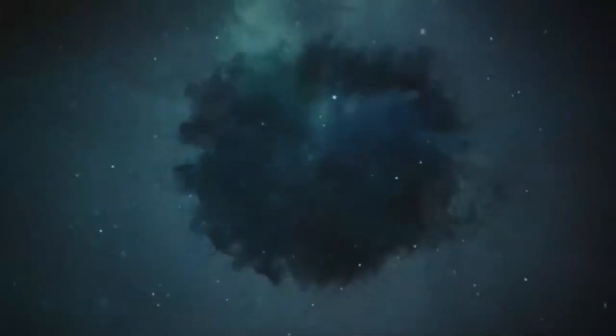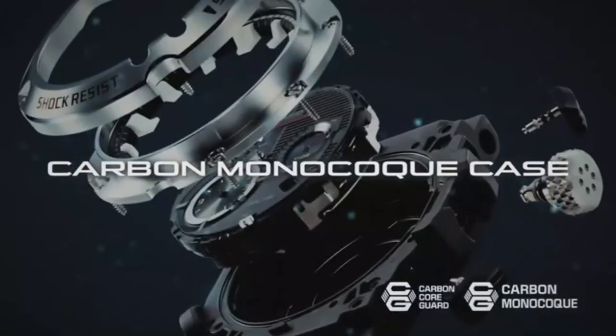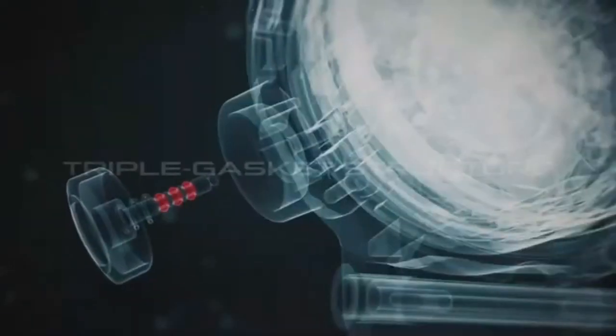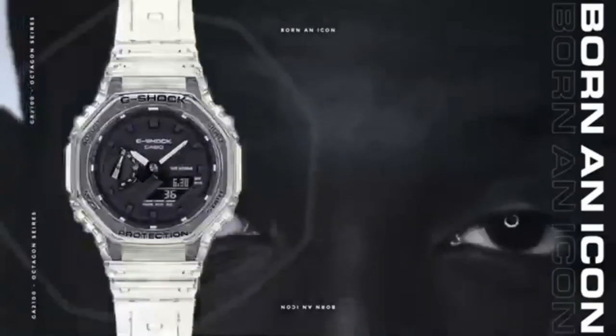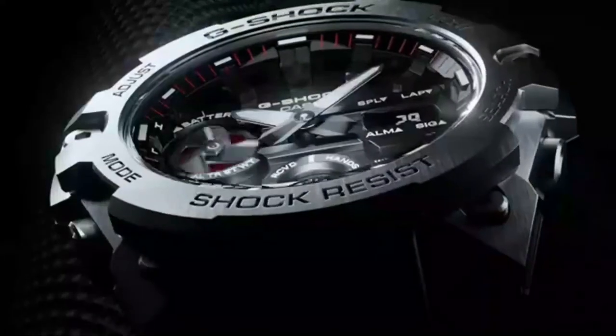Since 2019, Carbon Core Guard technology with Toray fibres has allowed G-Shock to replace bulkier components with new lighter, smaller but stronger parts — allowing new designs such as the slimmest G-Shock ever, the popular 2100, and the new slimmest G-Steel, the GST B400.